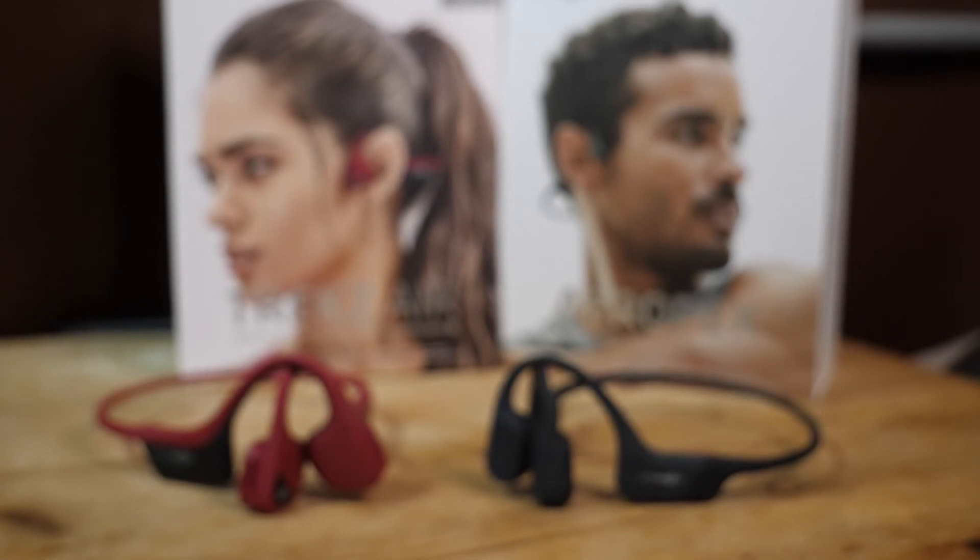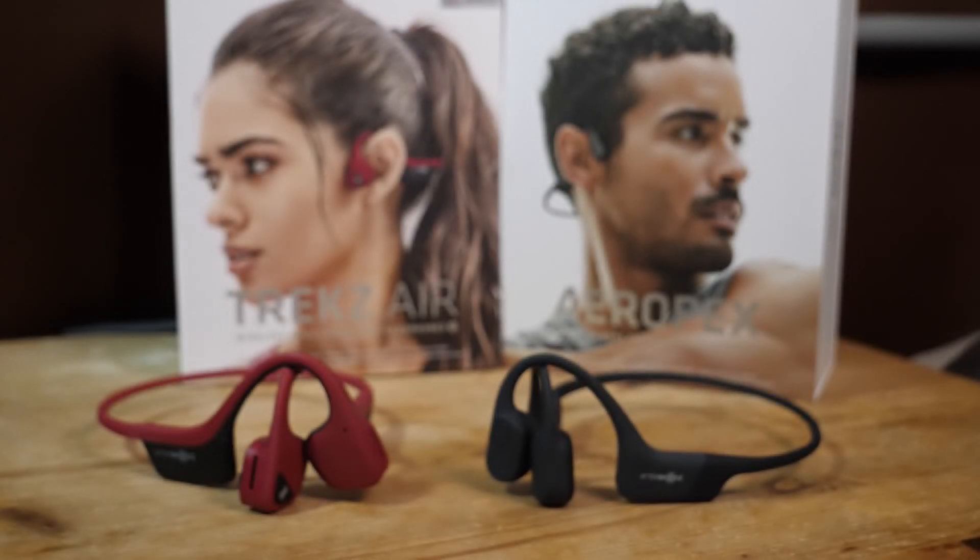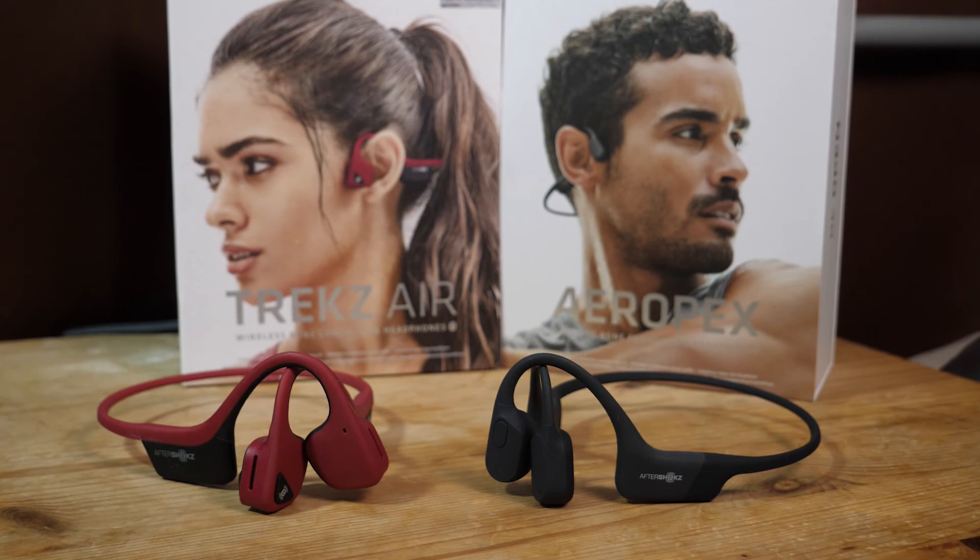So I've had these now for a week or two, and I'll give you some information comparing them to the Trex Air. The Aeropex are 30% smaller and 13% lighter than the Trex Air, and they do seem a bit smaller. I couldn't tell you if they felt lighter or not, if I'm honest.